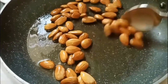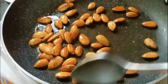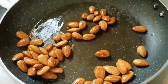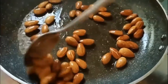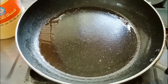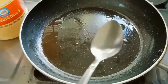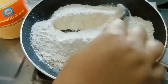In the same pan, add one more tablespoon of ghee and fry one and a half cup of wheat flour till golden brown. Then turn off the flame and transfer this fried wheat flour into a big large plate, which will be used for mixing the other ingredients.